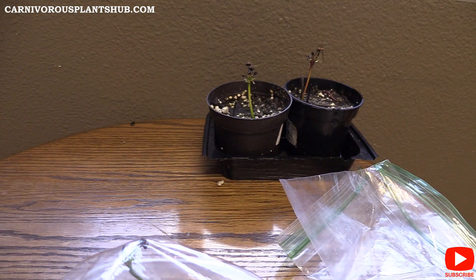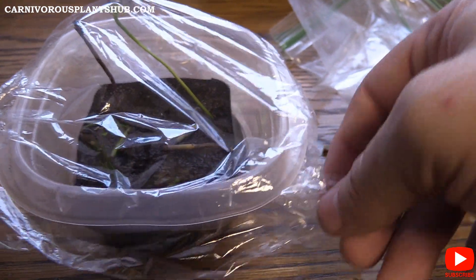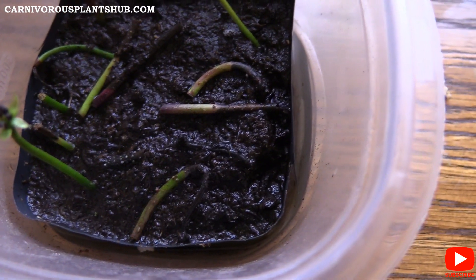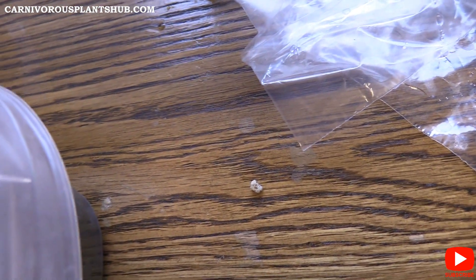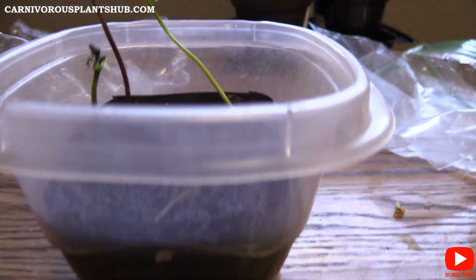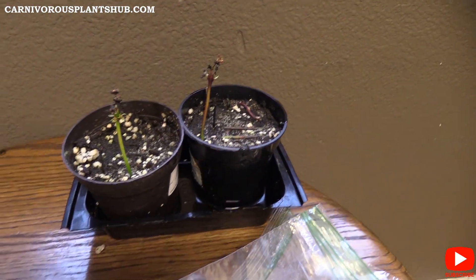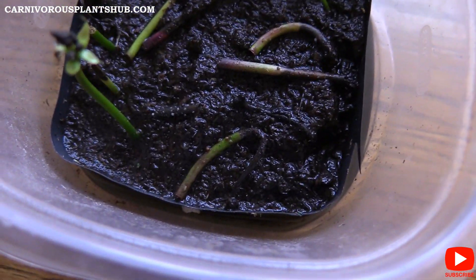I've been keeping these under lights — not my big ViparSpectra light, I think that's overkill for this. I've kept these under my 36-watt Sancy lights, so they're not getting a ton of light but they're getting enough throughout the day. Here's my third attempt — you can see these are a lot more green. I cut the top off of a little flower pot and put it inside a tupperware container with water, then covered it with saran wrap instead of trying to cover the whole thing with a baggie.